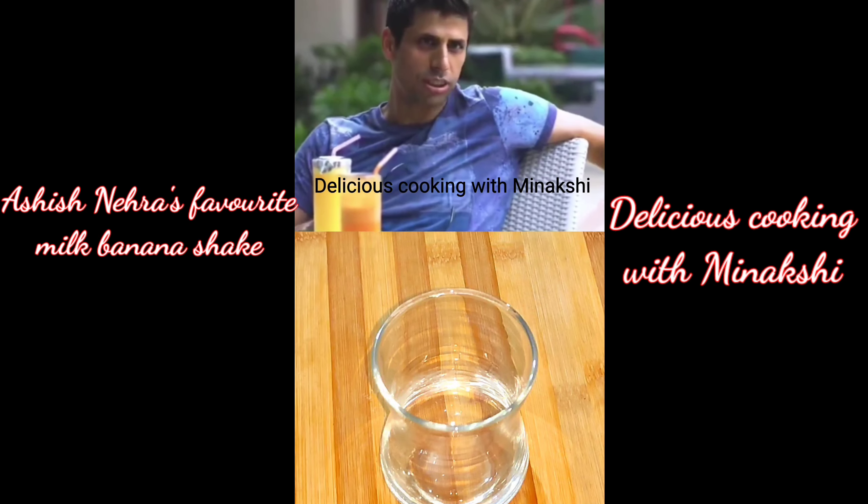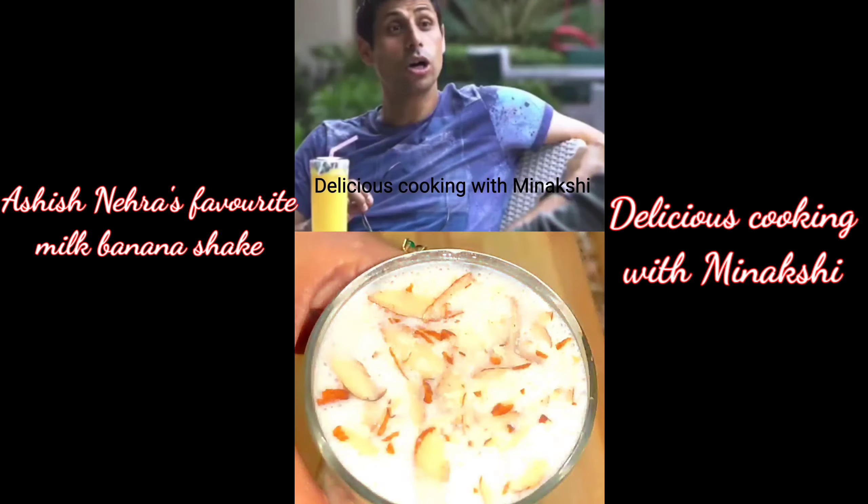The menu is the same. You have to eat in the morning: 1.5 glass of milk, 2 bananas, and a little honey.